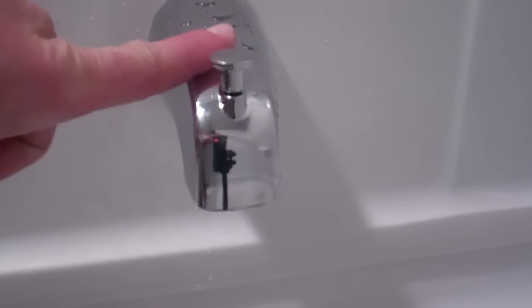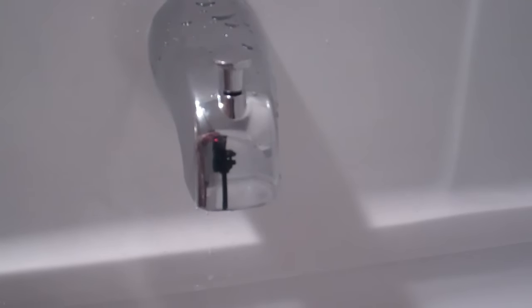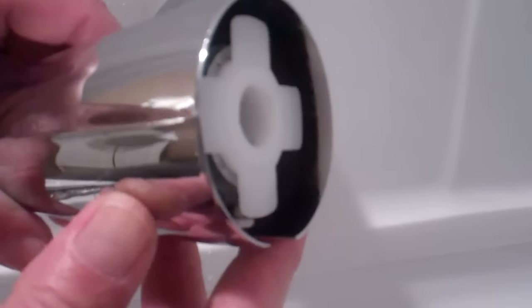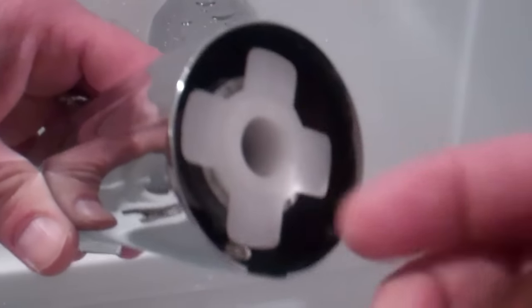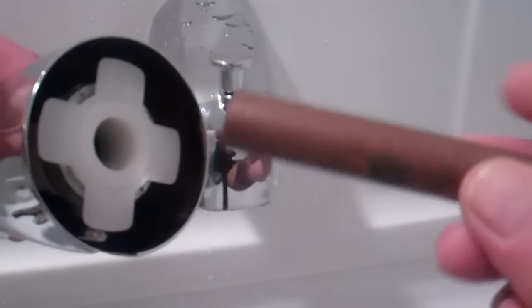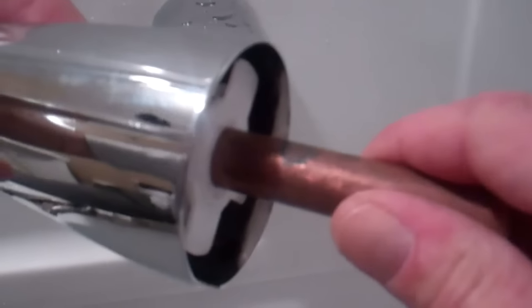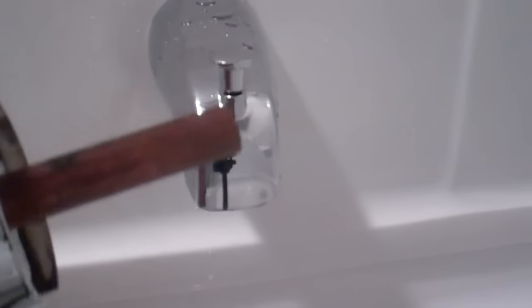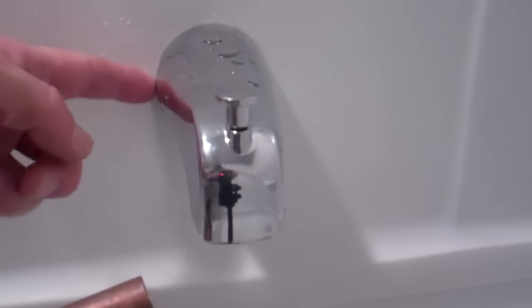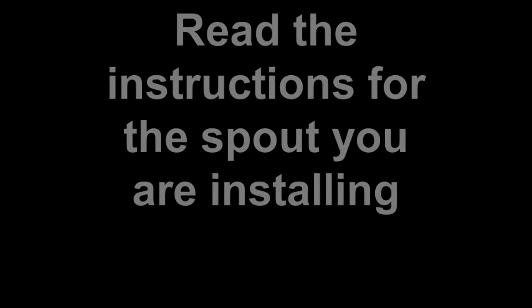So as discussed, for this video we used the type of spout that threads onto the copper fitting. But if you had the other type — the slip-on style with the set screw — basically you'd put some plumber's lubricant in the spout and on the end of the pipe sticking out of the wall, then push the spout onto the pipe until it meets the wall, then go underneath and tighten the set screw. See you next time.